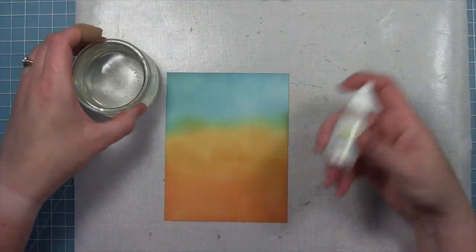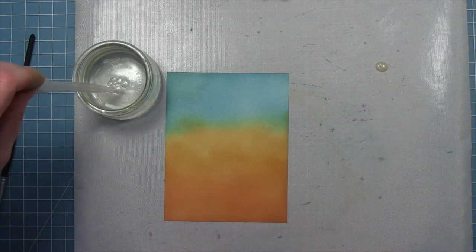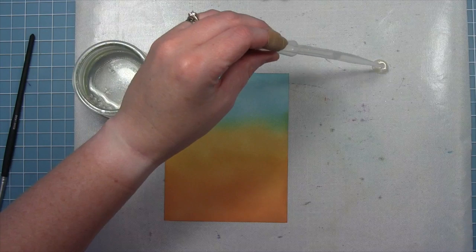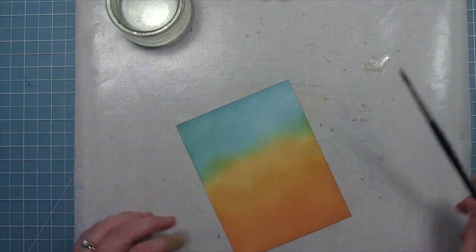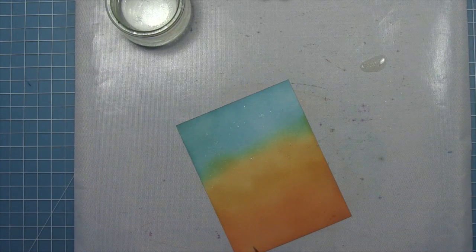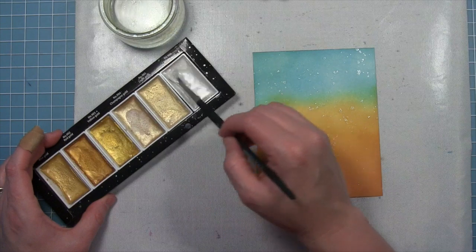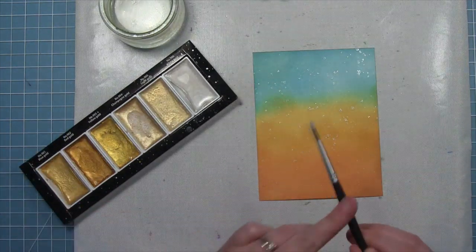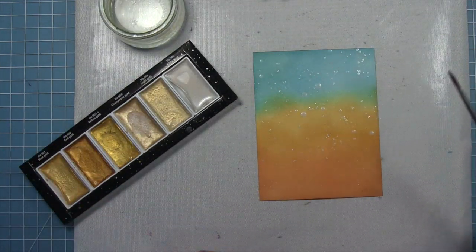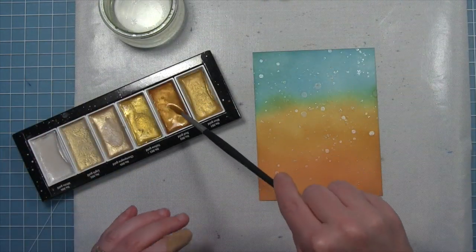Now we're going to add a little finishing touch with some of the new liquid stardust. Shake up that bottle really well, add it to a craft mat, and mix it with a little water to dilute it so it gives a subtle shine rather than stark sparkles. Pick that up with a paintbrush, tap the edge, and splatter it all over the cardstock — the water is going to react with the distressing, creating really cool texture along with that beautiful shimmer. To add even more detail we'll pick up some pearlescent white watercolor and one of those gold colors, and that's what creates this stunning fall sky.